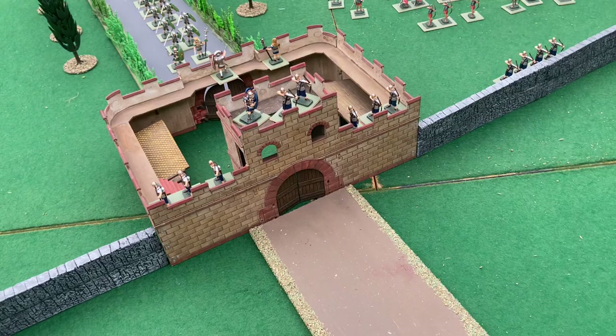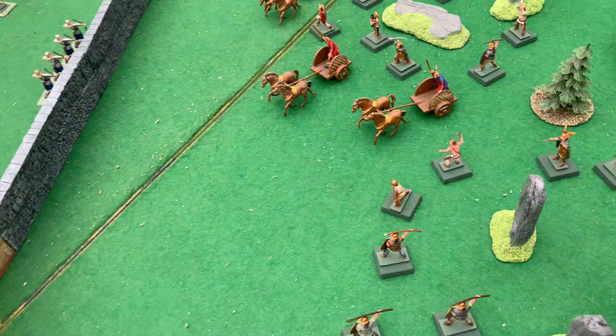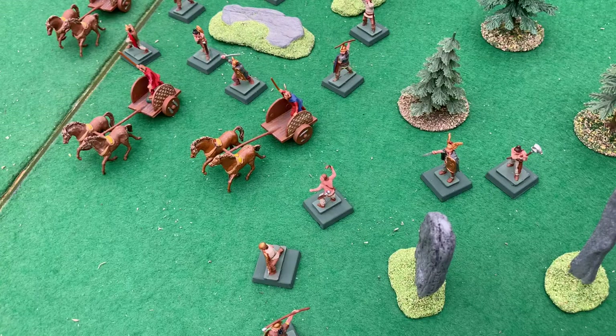The idea was to let trade through, or control the trade, but keep out the barbarians — the rebellious tribes.